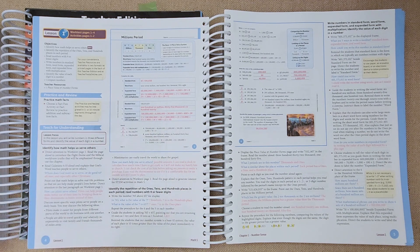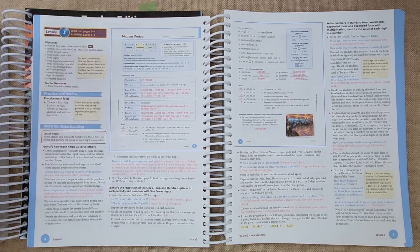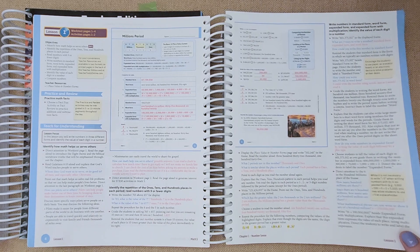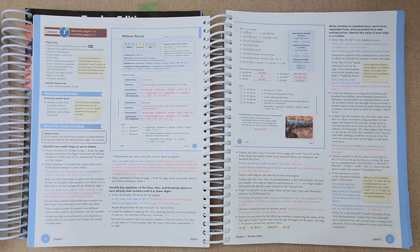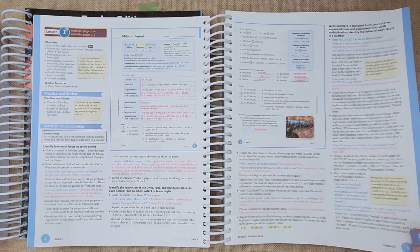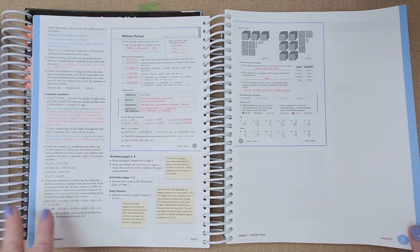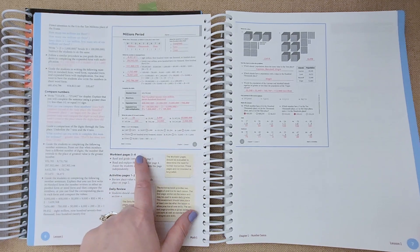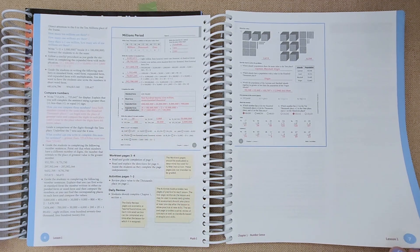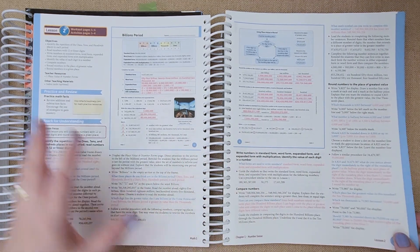Here is what the lesson page looks like again: the objective, teacher resource, practice and review, teach for understanding, and then the two student work text pages with all answers in hot pink — really simple to see. I usually put a tab on the page I'm on so when she finishes and has issues, I can easily walk through it with the answers right in front of me. The activity sheet is black and white for extra practice, but you can easily skip it and go to the next lesson.